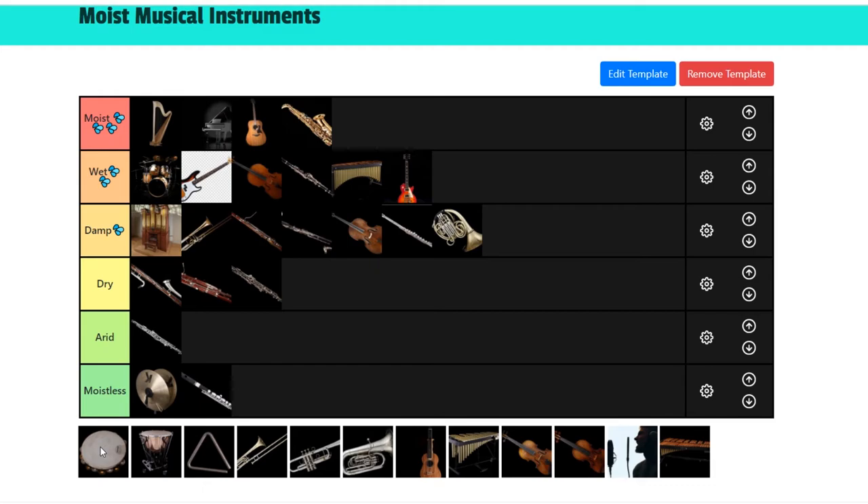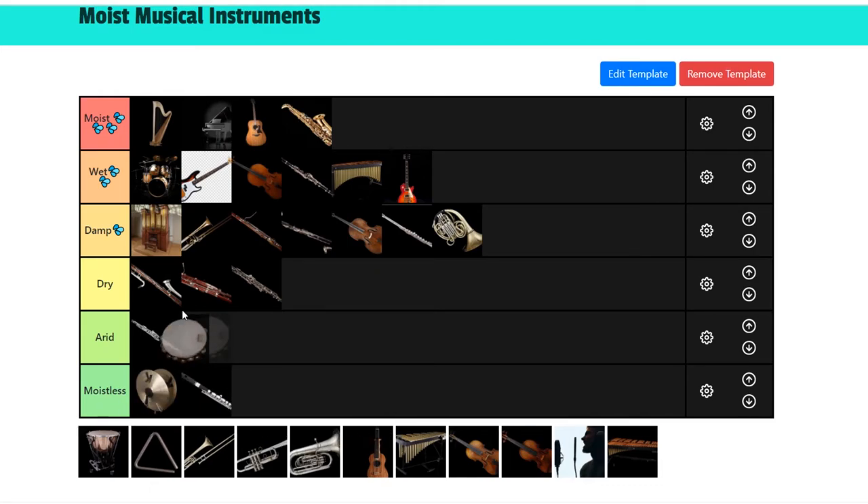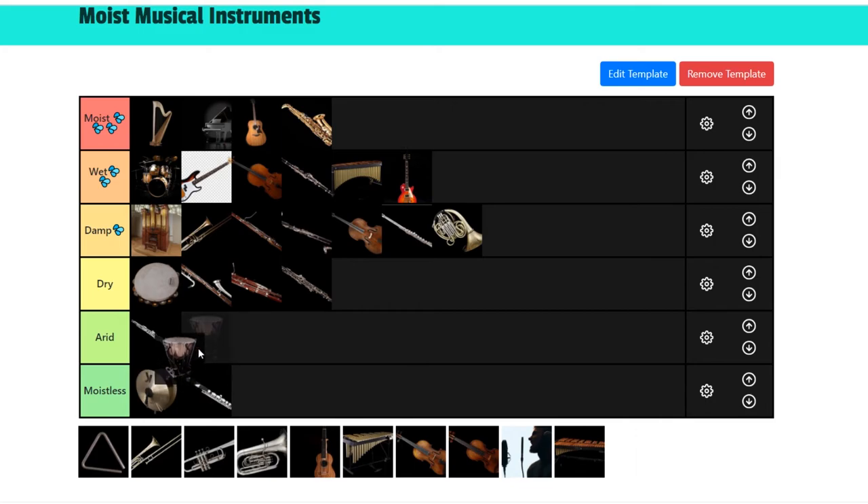Next is the tambourine — a nice percussion instrument. I really like this instrument, but putting stuff in the dry section doesn't mean I don't like it. It's just that it doesn't make people moist. It can make people happy and go wow, that's pretty cool, but it doesn't make people moist. Next we have the good old timpani, one of the bass parts of the percussion instruments. It is a very resounding instrument with a lot of sound that hits you really hard — boom, boom, boom. But as much as I compliment it, I can't say it's damp. It has never made anyone damp, so I have to go with arid.